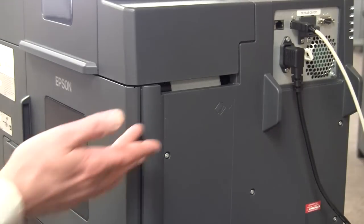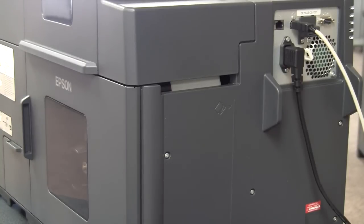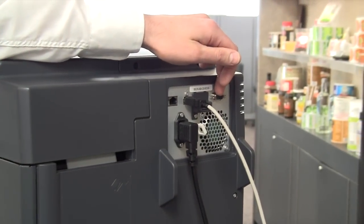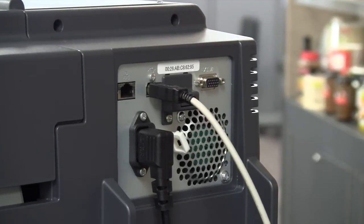This printer also accepts media through a rear media slot, so you can use fan-folded labels or feed-in labels through an external unwinder. This printer is also equipped with an in-out port, so this can be linked in a loose-loop system with one of our label applicators.